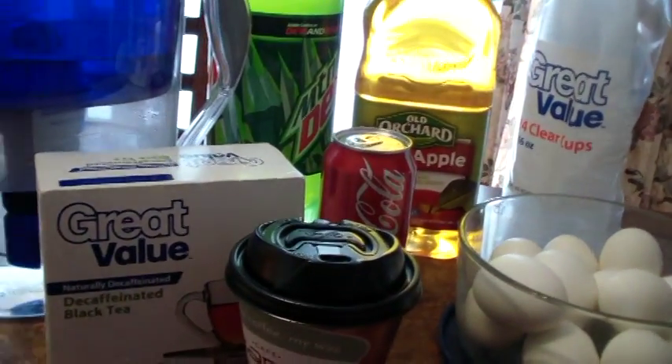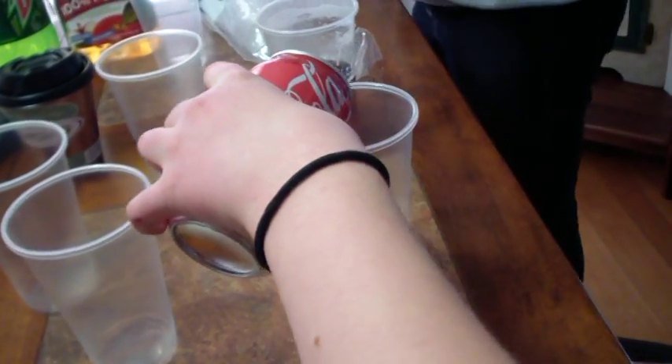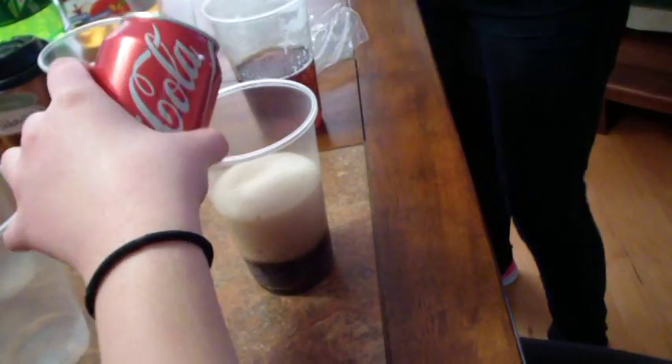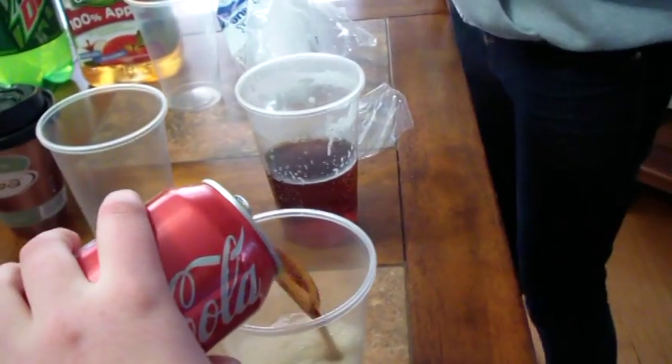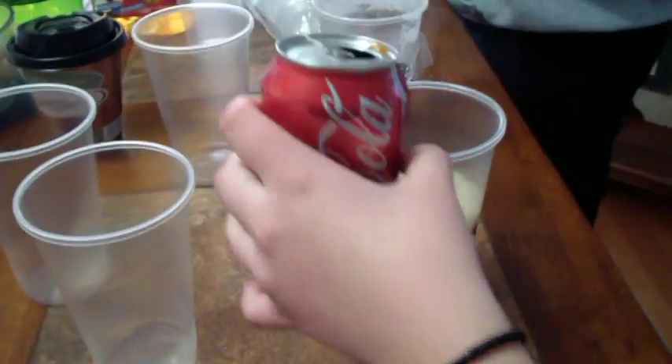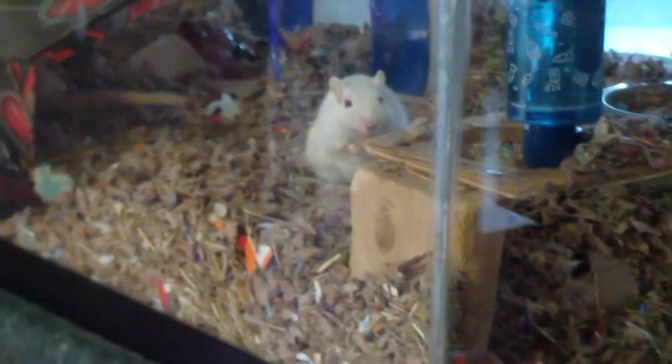Let's make some tea. Now you're putting everything in these cups — that's Coca-Cola in one, tea in that one. You've got to mark which ones they are. This is 100% apple juice, it says. The gerbils are just hanging out with us.